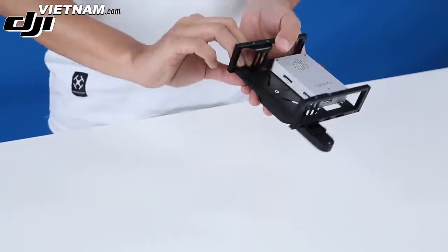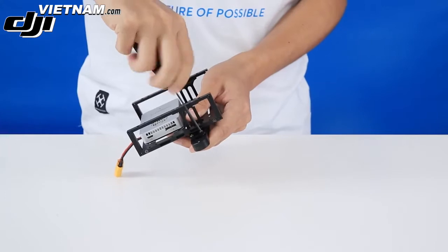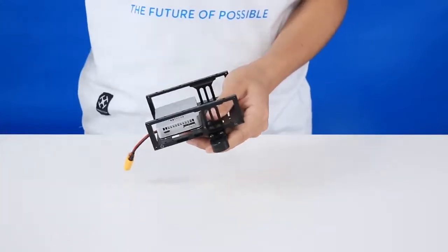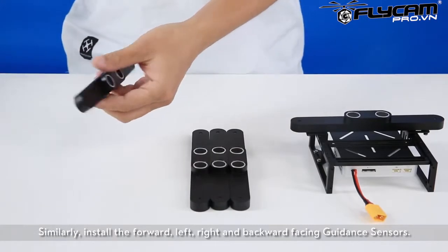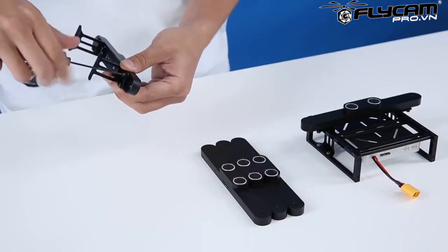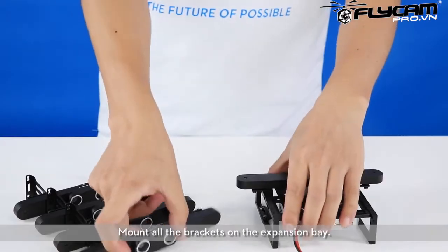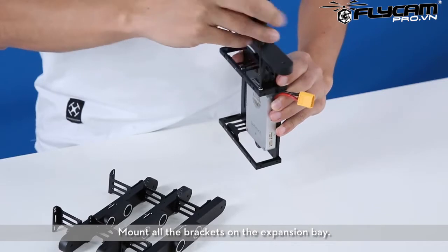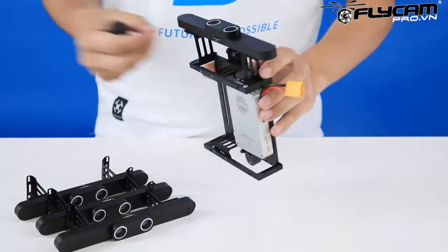Mount the downward-facing guidance sensor onto the brackets. Similarly, install the forward, left, right, and backward-facing guidance sensors. Mount all the brackets on the expansion bay.